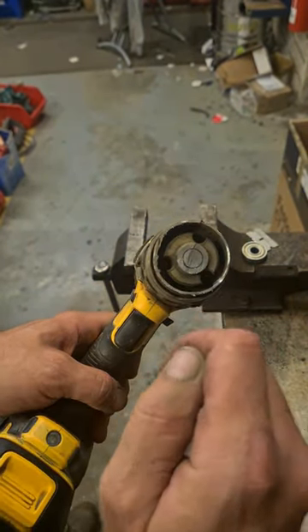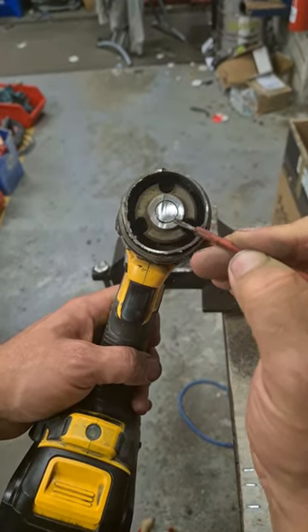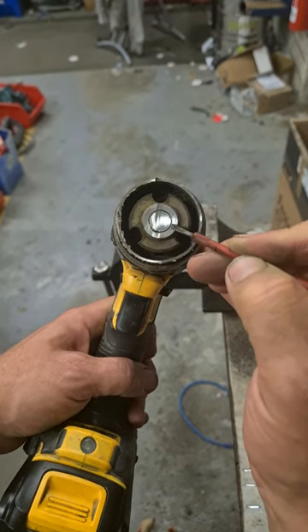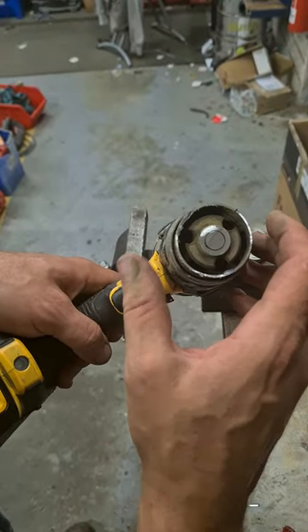So this is your chuck and that's your spindle. All you have to do now is cut away the very edge of the chuck — that outer piece — and just nick the threads. That will break the hold, the clamping force holding the chuck on.